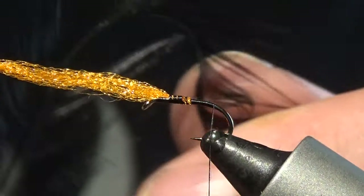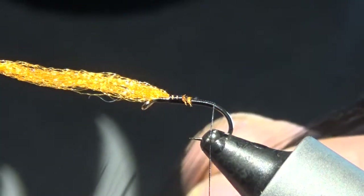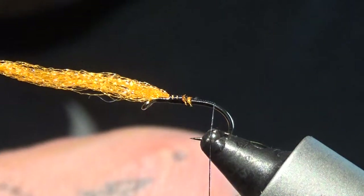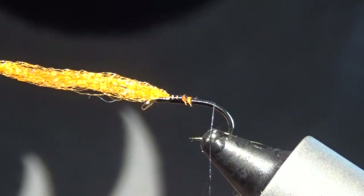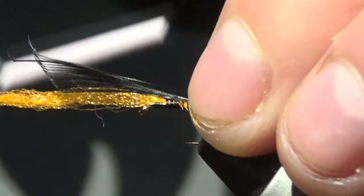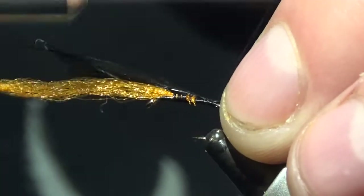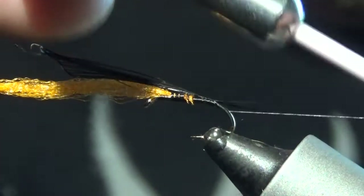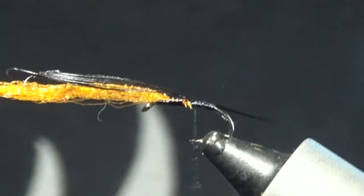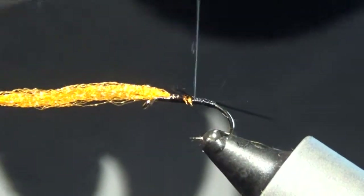From the big hackle, you want to take off — maybe 10 or so fibers. No need to be mad fussy with these. Just take a bunch, length of the hook shank or a bit smaller. Pinch and loop this in, catch it in to secure it, and then one wrap under it just to splay them out a bit. Trim off the excess.